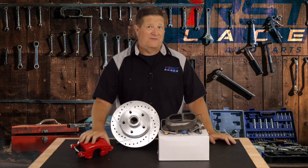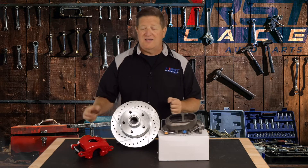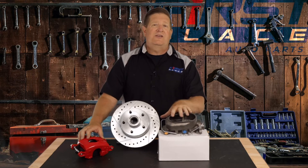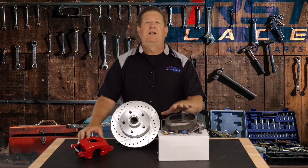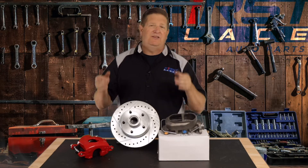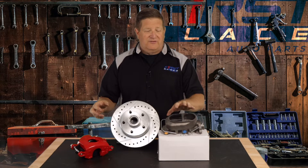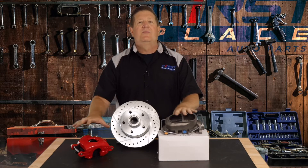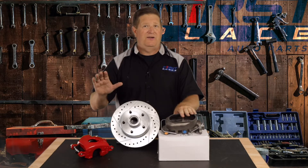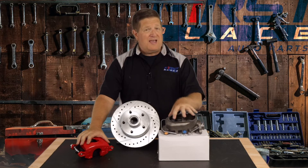When you go to four-wheel disc brake conversion kits, your need for capacity grows even more because now you've got to satisfy that brake pad wear and the piston on the rear calipers as well. You're going to get into a master cylinder that has larger chambers front and rear. If you did a four-wheel disc brake conversion kit and didn't change your master cylinder, the front brakes would still work okay, but those rear calipers would not get enough flow and towards the end of your pedal you would get a spongy pedal.